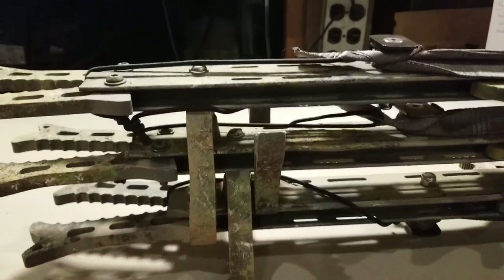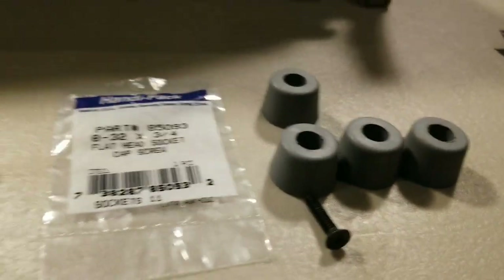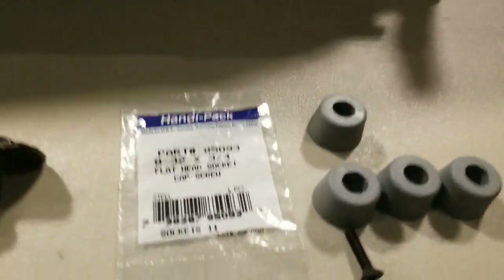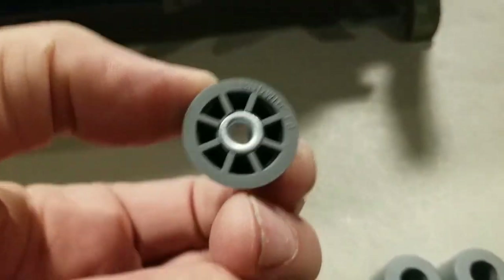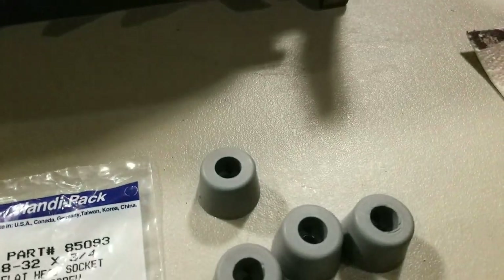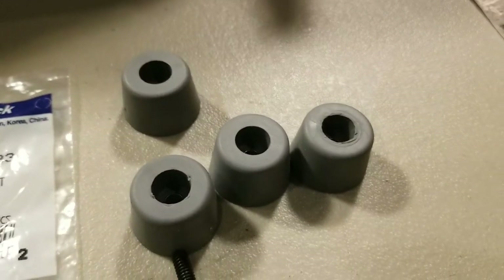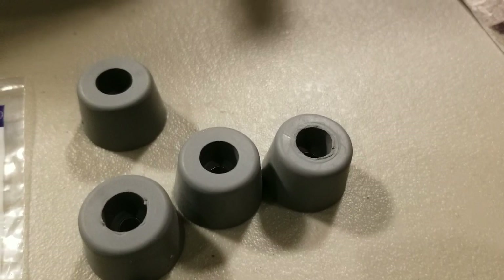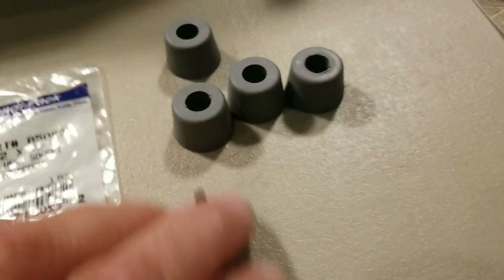Using four of these rubber feet — two on one stick, two on another — there's one stick that doesn't have any feet on it at all. I got these rubber feet at rubberfeet.us. They're the medium extra tall rubber feet, model number TF8T TPR87, and they're about a dollar twenty a piece, so they're real cheap.